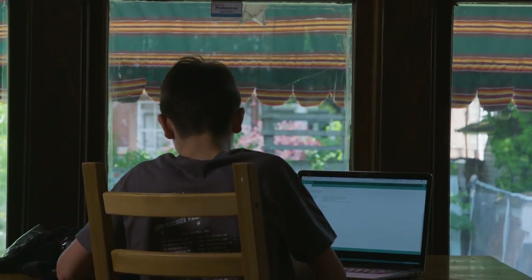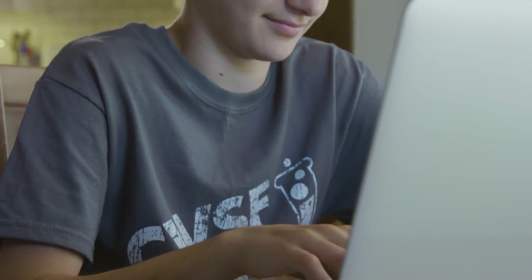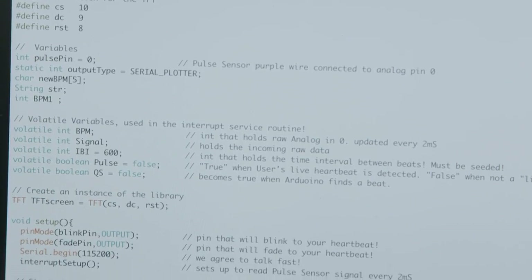I must have spent at least two weeks doing all the coding for the Arduino. Then I built the website and had to figure out how to get the devices to communicate with the web interface — that's the part that involves the Internet of Things.